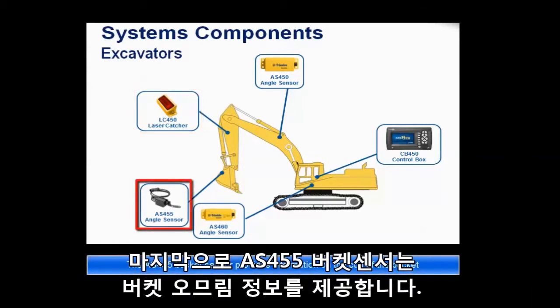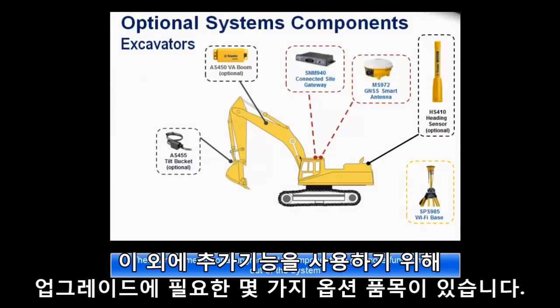Lastly, the AS455 bucket sensor provides information on the curl of the bucket. There are some optional upgradeable components to get more functionality out of the system.